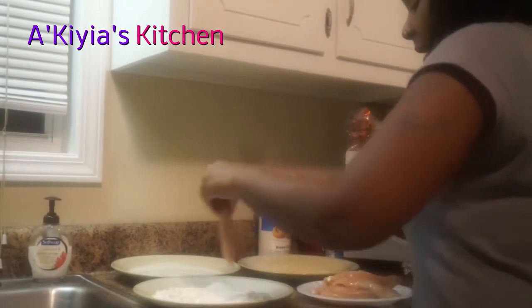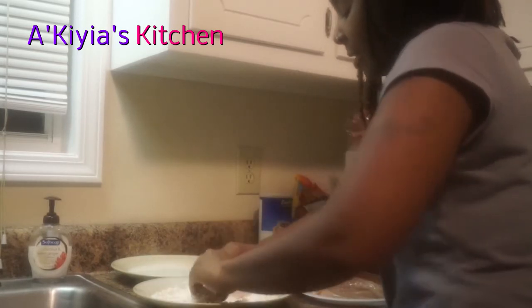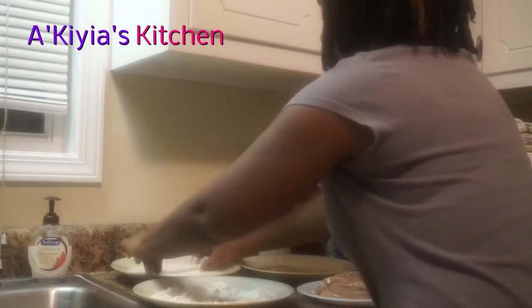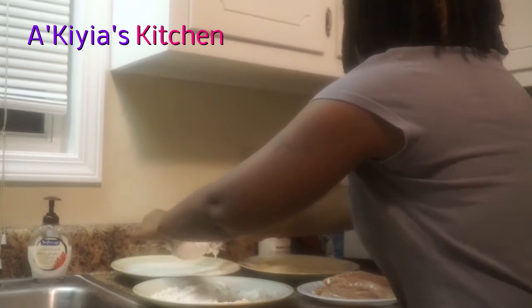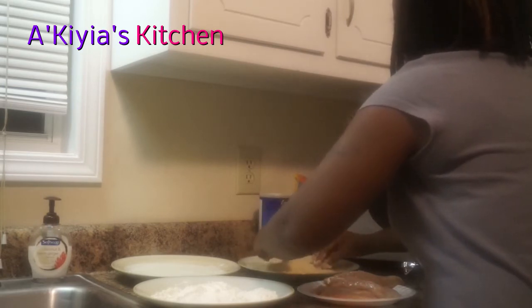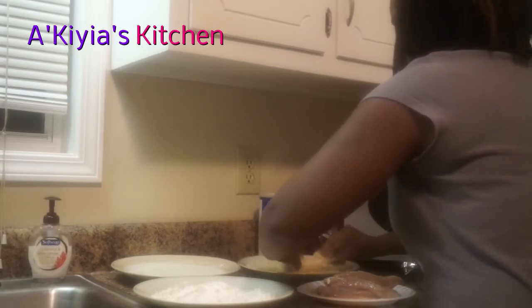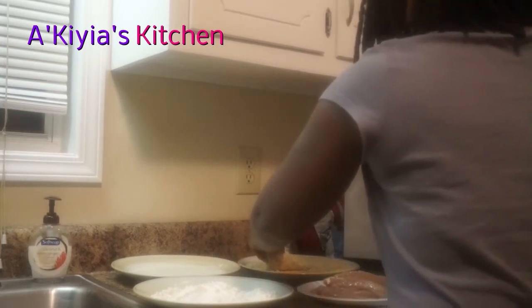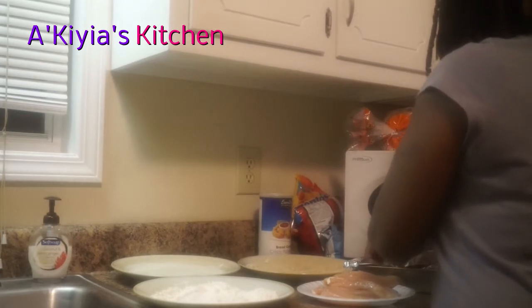Put the chicken inside the flour and make sure you get it nice and coated. Then place it inside the buttermilk, nice and coated. Now put it right inside the breading. If you have everything laid out correctly you can just automatically put everything in — it makes it so much easier. Make sure it's nice and coated. I have my aluminum foil on the baking sheet, and I'm going to lay it right inside there.